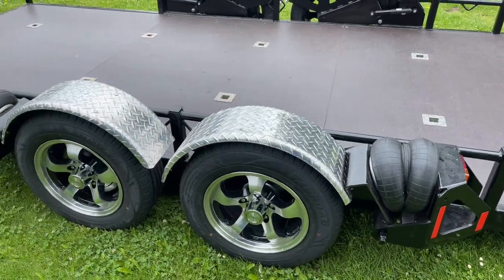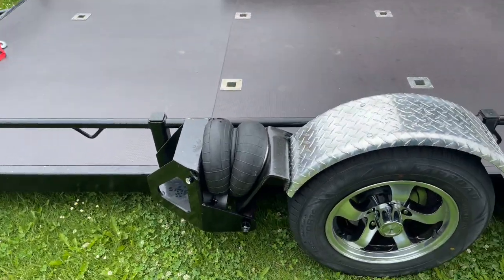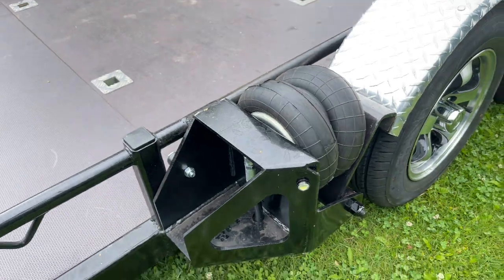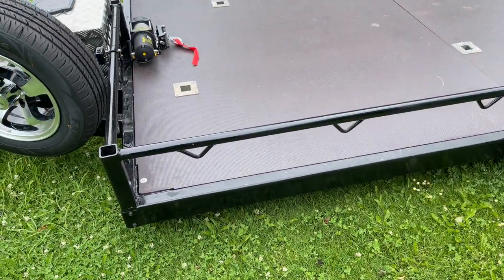Same airbag suspension that we use on all the trailers. They get a little bit refined, or made larger or smaller, depending on the weight that we're carrying. You can see we've got some little side indicator lights here. We do those on most trailers — they vary a little bit depending on what we can get.